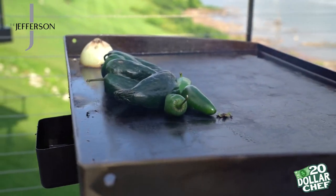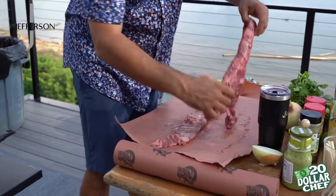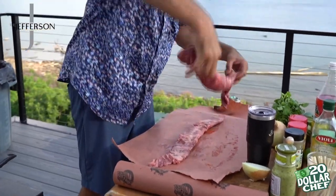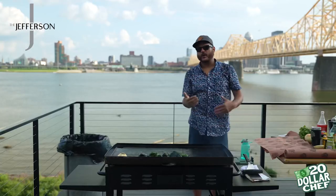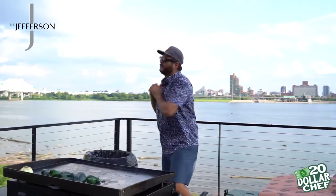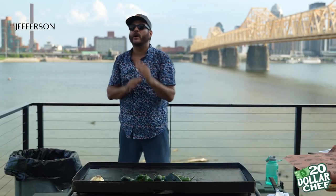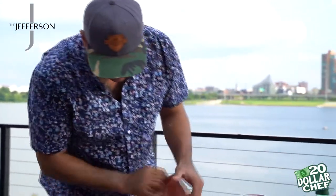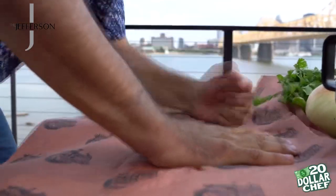Today we have a lovely skirt steak here from our friends over at Kincaid's Meat Market. Obviously if you go flank steak, you're going to have more surface space to roll the pinwheel. That's why you want to have a shit ton of muscles — you want to have that six-inch snap. That's a good hammer fist right there.